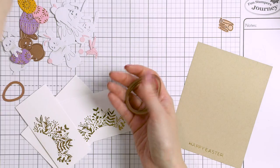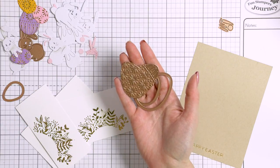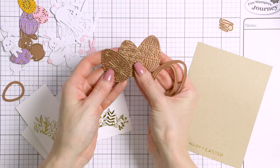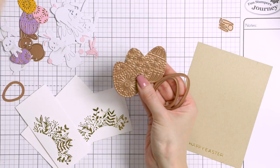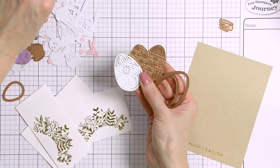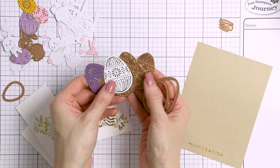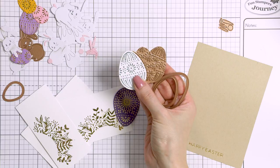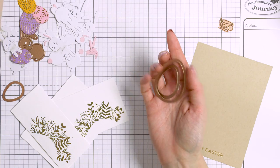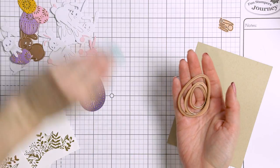Included in that Glimmer set are also three Easter egg dies to cut the foiled Easter eggs out. There are also three Glimmer plates with various foil designs, and here are some of the Easter eggs that I have already foiled. The designs are very pretty and perfect for Easter. The dies allow you to cut Easter eggs in three different sizes — the largest coordinates perfectly with the foiled Easter eggs, while the two smaller sizes allow you to cut just parts of the design out and have smaller eggs.